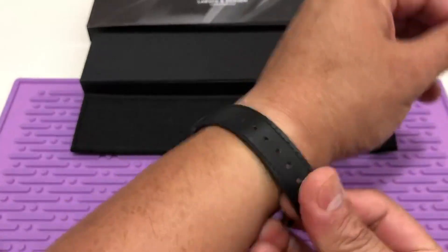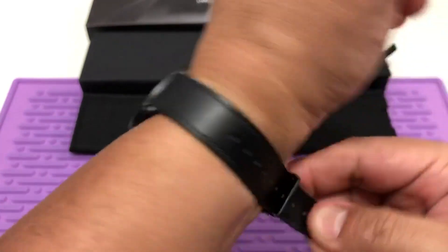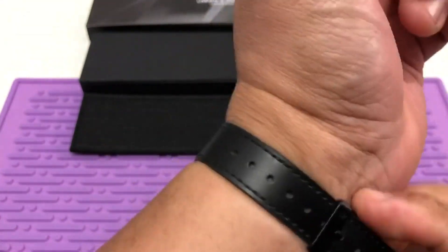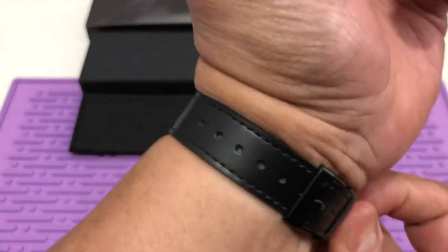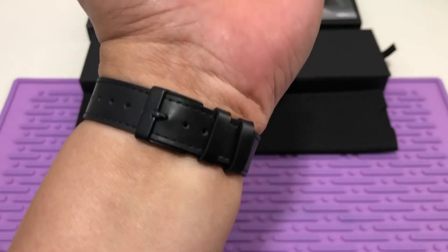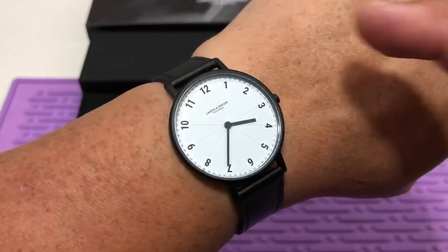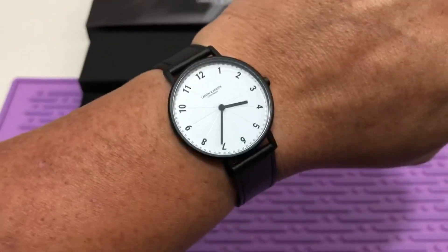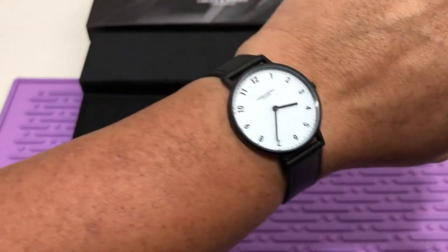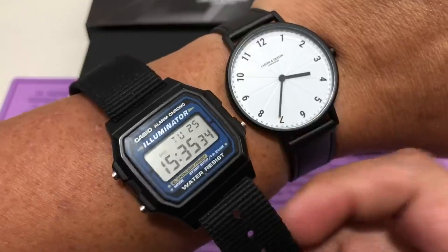I'm going to put it on so you can see how it wears on my wrist. For reference, I have a seven and a quarter inch wrist. As you can see, I still have a couple of holes to go, so seven and a half it will fit. Because it is all dial, it wears bigger than its size. For comparison, I have here my Casio F105W — they are the same dimensions, 35 millimeters each.